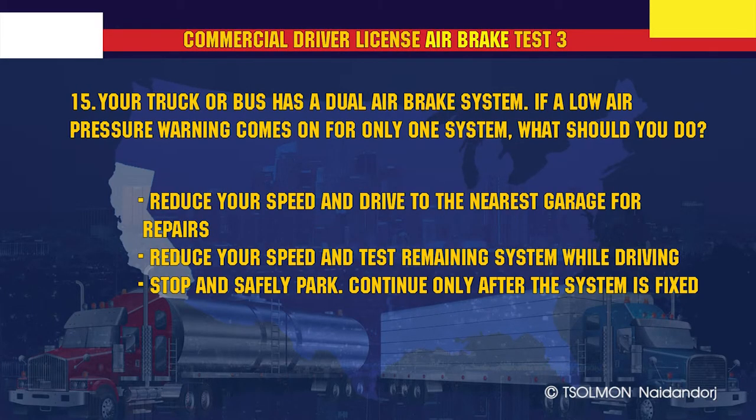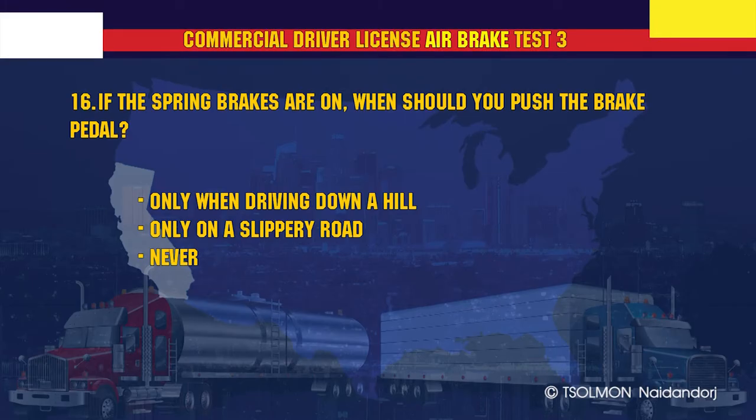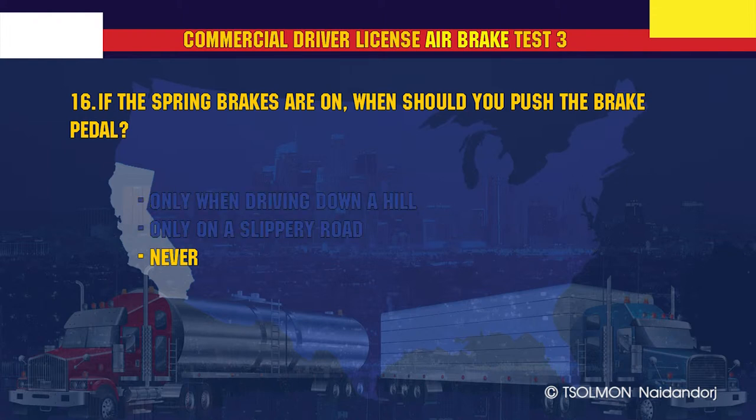Your truck or bus has a dual air brake system. If a low air pressure warning comes on for only one system, what should you do? Stop and safely park, and continue only after the system is fixed. If the spring brakes are on, when should you push the brake pedal? Never!